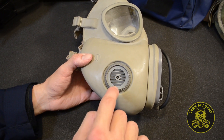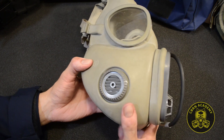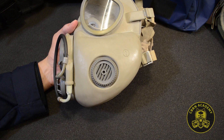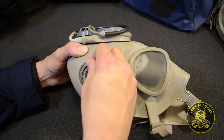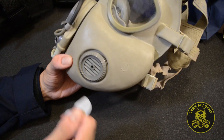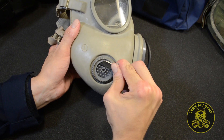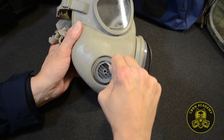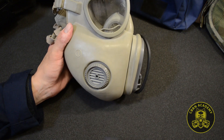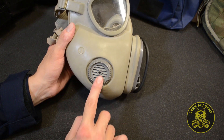One thing no one talks about is the importance of turning the inlet valve grids into the correct, downward-pointing position to protect the filters against water or drops of water chemical agents. Simply turn the grid clockwise by any suitable tool at hand so the grid is positioned as you can see in the video. Remember the different inlet valve construction between M10 and M10M — on the M10, you need to release a small spring that holds the grid in place before turning it, which is not the case for the modernized M10M version.